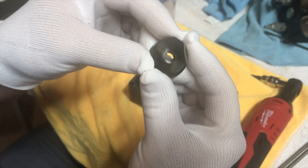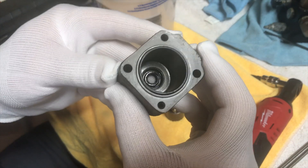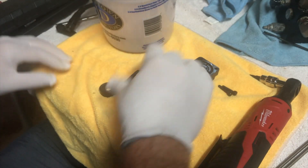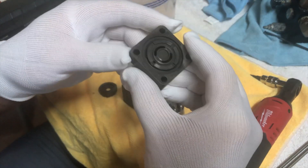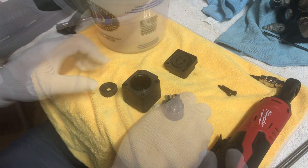It's exactly the same or at least very similar to a Seastar steering helm. If you've ever taken one of those apart, you basically just have these plungers on springs that are on a kind of sloped metal piece that forces the fluid through the entire thing.